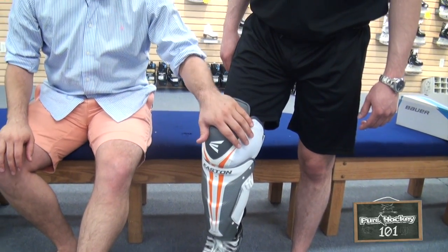So that's the basics of fitting a shin pad. You can come into any Pure Hockey location and one of our fit specialists will help you out and make sure you get the right pad for your game. Thanks.